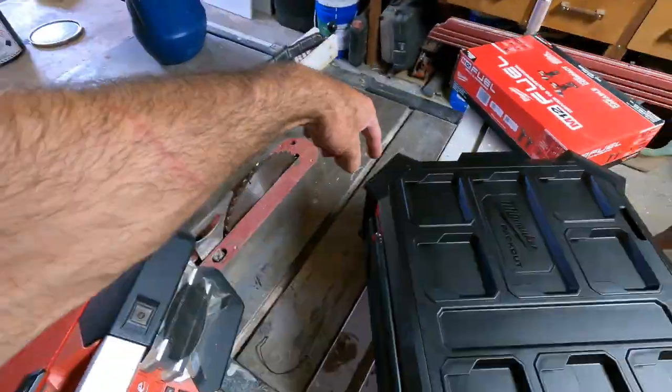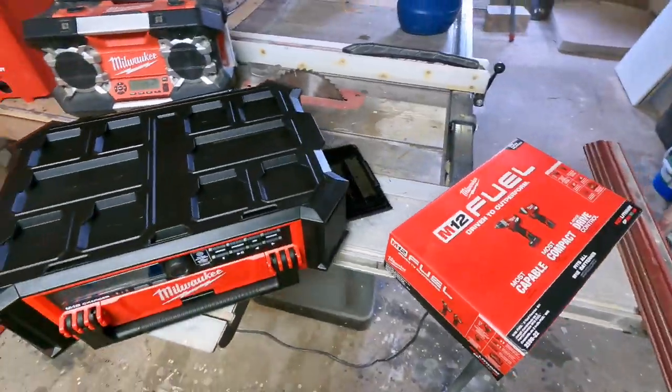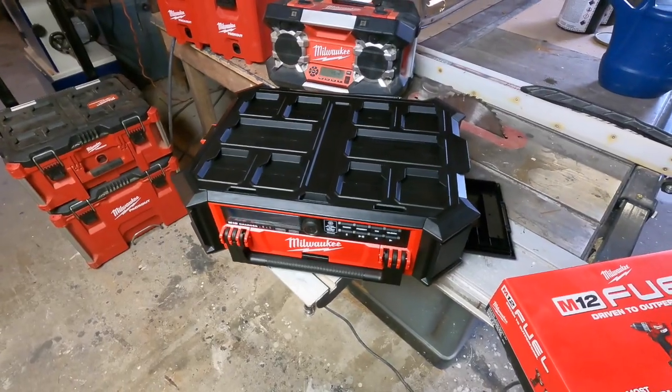We got one, two, three, four, five speakers. This thing is supposed to put out some pretty sweet sound.